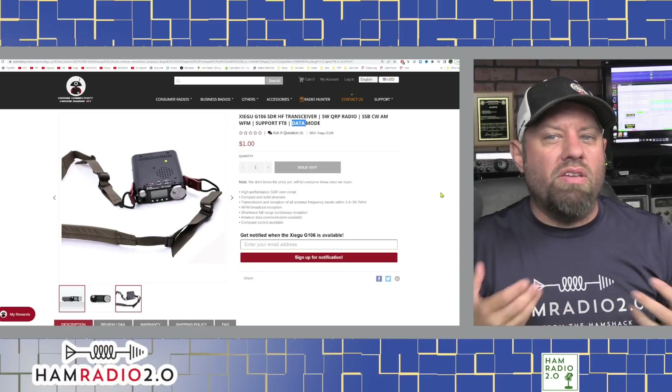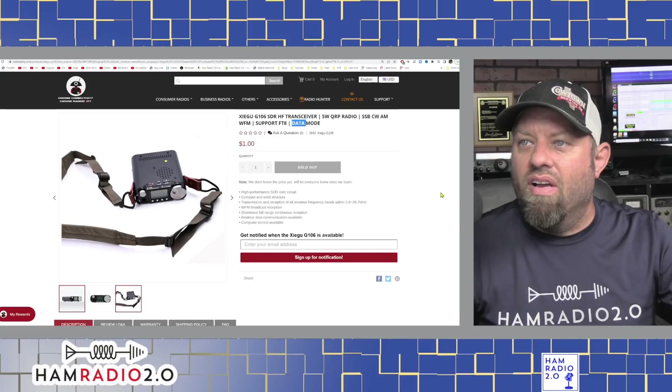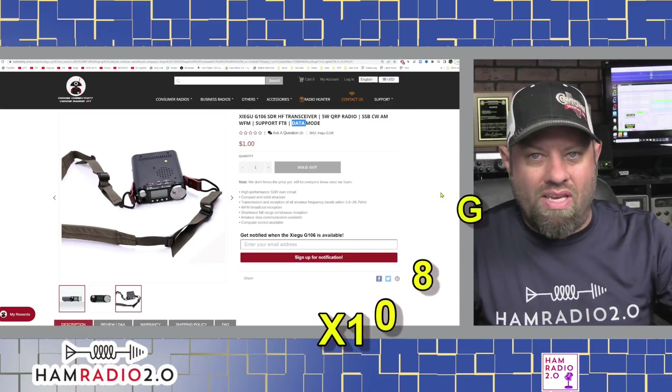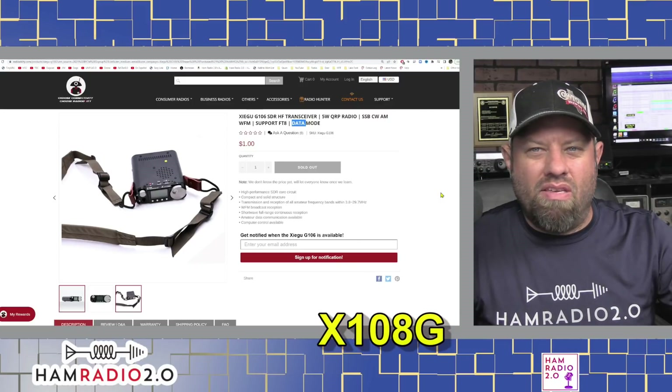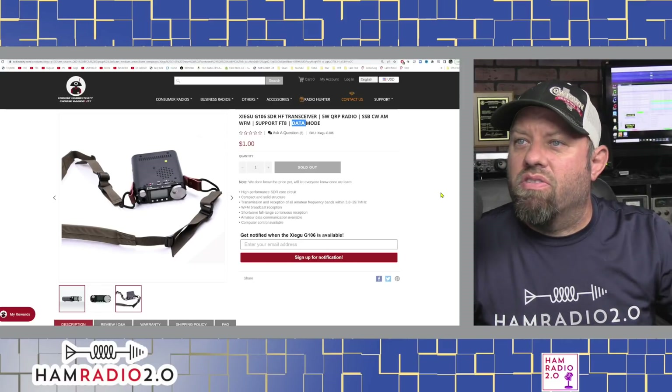Zygou has been turning out some pretty decent products for a while now. They have an X105G that looks like it might be sort of the predecessor to this one, or this one is kind of the continuation of that.